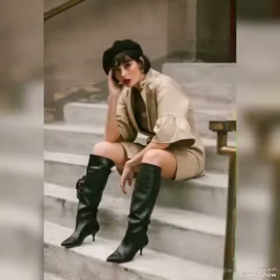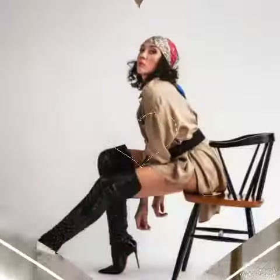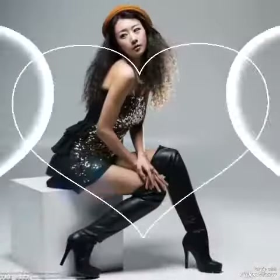Friends, if you want to buy these leather analytics over the knee high boots for stylish girls and ladies of 2023, then I will tell you the best websites from where you can buy these leather analytics over the knee high boots.